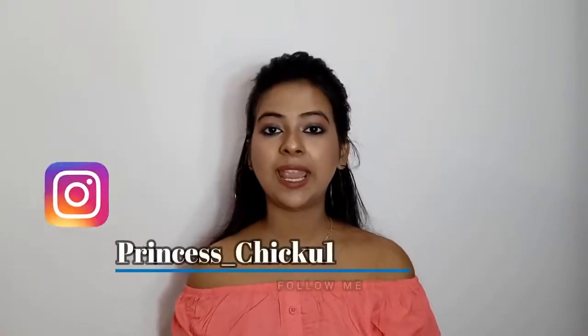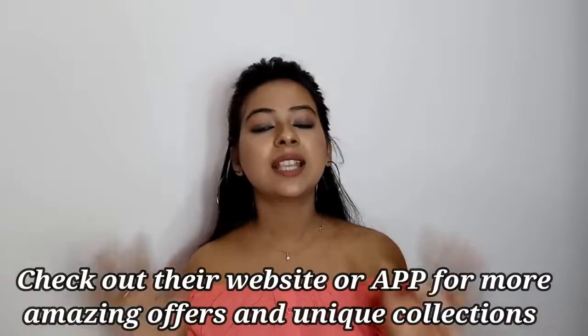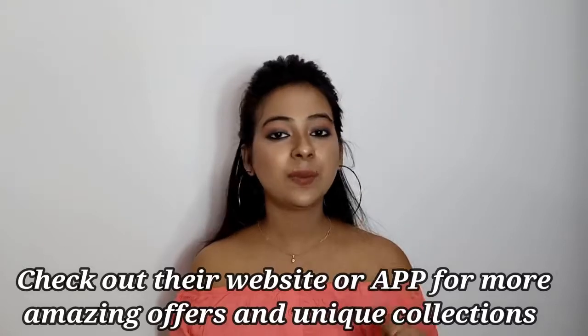Hi guys, welcome back to my channel! Today's video is going to be an unboxing and try-on haul of a clothing brand called uptowni.com. Don't forget to check out their website, Facebook and Instagram page — all the links are in the description box. I will not waste any time in the intro because I have not opened the parcel yet and I am so excited, so let's open it!